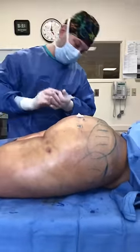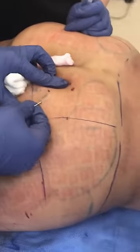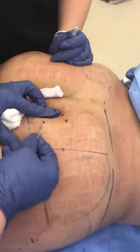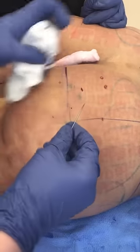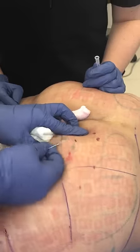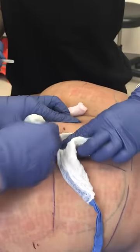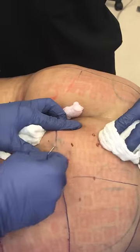We're going to use a little Sculptra to build collagen under the cellulite. My patient had Cellfina, and almost all of them improved. But there were a couple of little spots that only improved about 50%. So now we've injected some Sculptra and I'm just going to break apart these little extra cellulite spots. You can see we get a windshield wiper-like effect when the cellulite bands are broken.